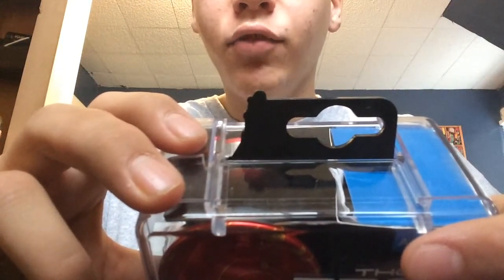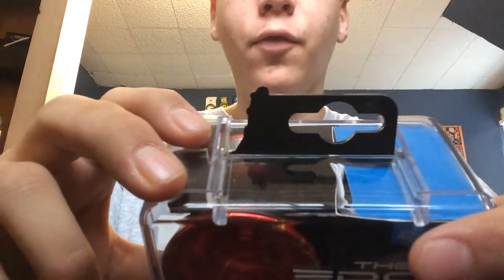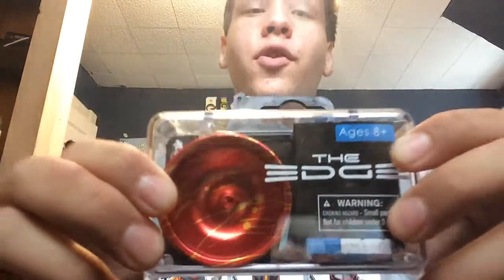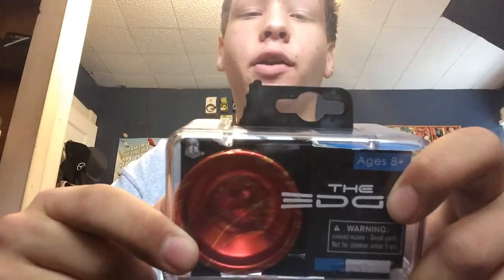It says: 'Combining design excellence with high-grade materials and premium hardware, we deliver the pinnacle of performance — undeniable Yo-Yo Factory.' Super cool, it really gets you pumped up to try the yo-yo. Yo-Yo Factory has nothing but great products — definitely great designs and definitely high-grade materials.